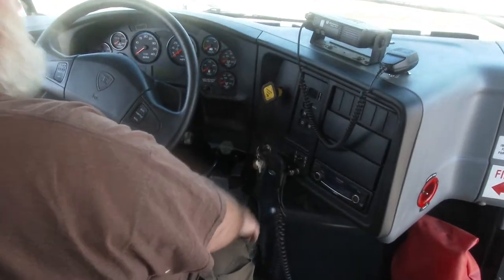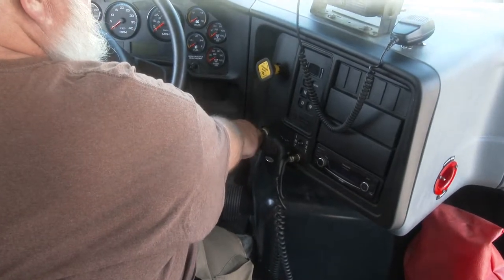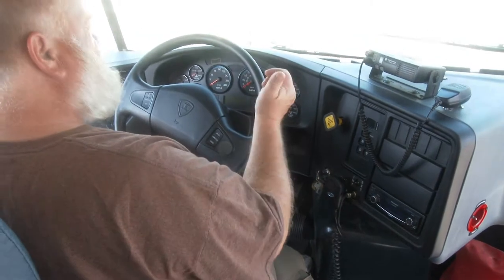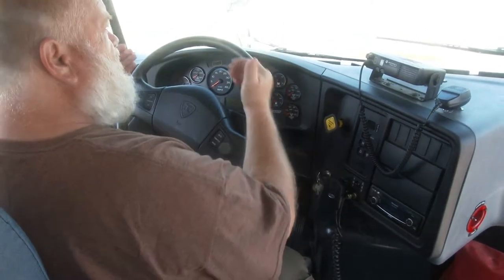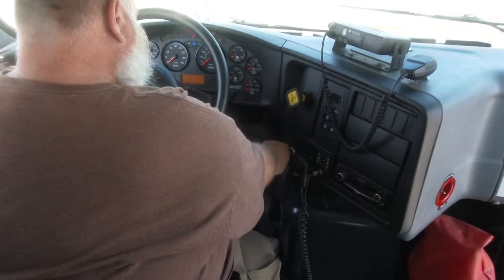I've inserted the key into the ignition and we'll turn the key one time to the right. We have to set out your rear chalks, but since we're on level ground, rear chalks are not necessary. So we'll turn the key one time to the right. Let me turn off this fan.